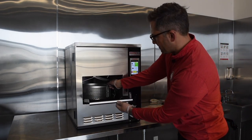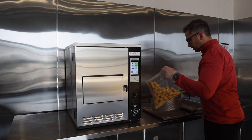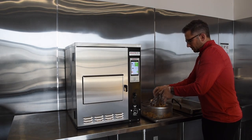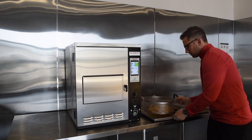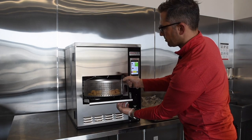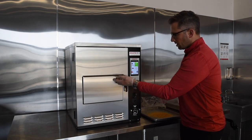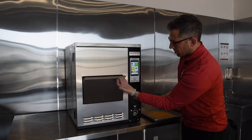We start by removing our basket — it's nice to have just a little pan here to put it down on. Then we open our bag of frozen goods and load the basket. We open the access door, slide the basket in, and place it right on the carriage on top of the oil. Once I close the door we just press start — it lowers the basket into the oil and starts cooking.